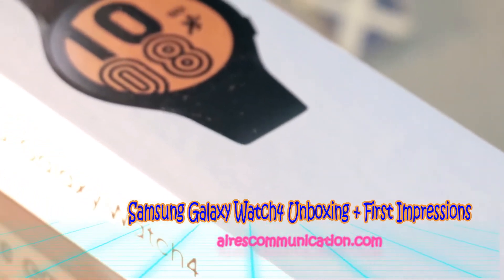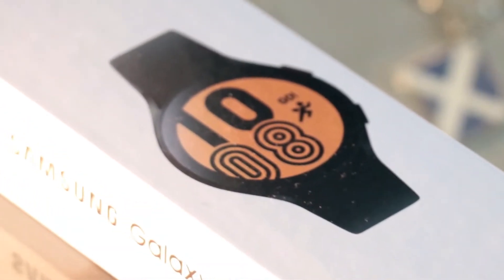Hello, this is Harvey J from Mass Communication. Here I am again with another unboxing.